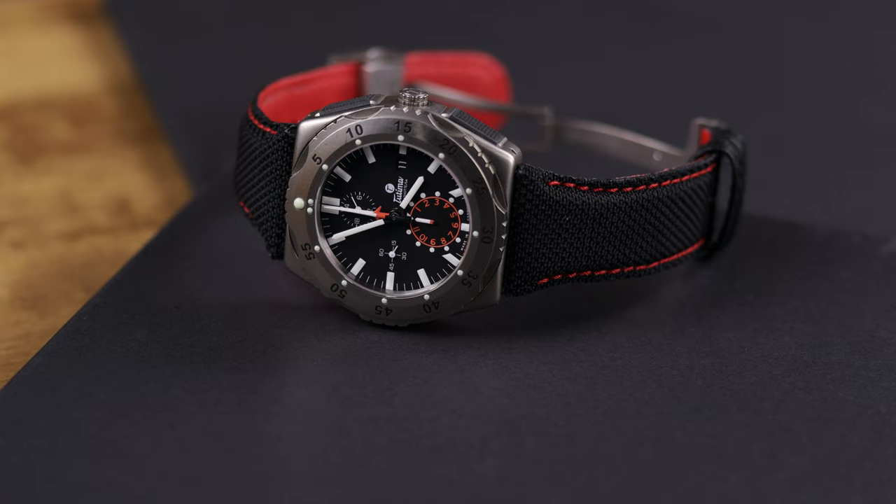If you want to see more about this piece, I'm going to have a full written article on WatchReport.com — the link will be in the description. I hope you guys enjoyed this review. It is a little strange for me to review a piece that's been put through the ringer like this, but I think it also gives us a good look at what this watch would look like after some regular use over a two, three, four year period — especially when dealing with a blasted case and a dual AR sapphire crystal. Let me know what you guys think in the comment section below. As always, thanks for watching and I'll talk to you on the next one.